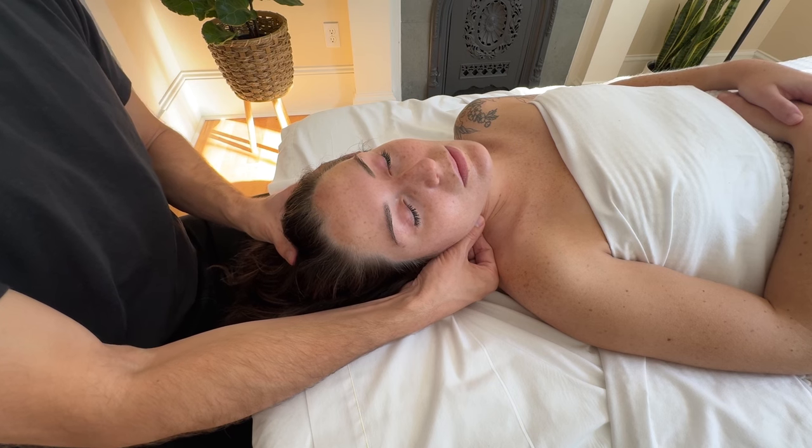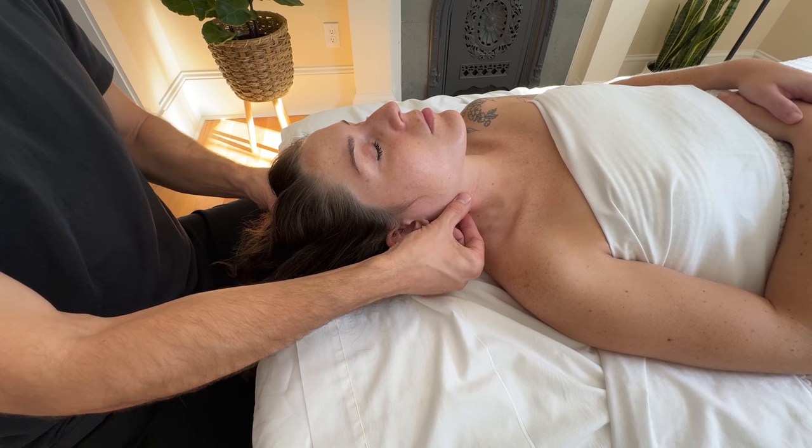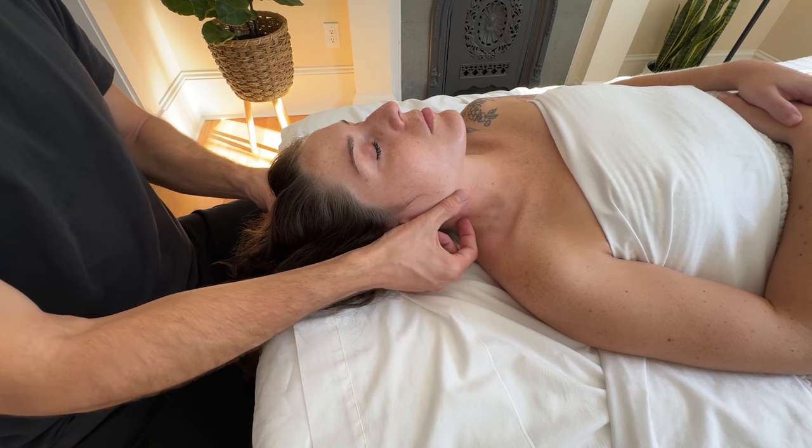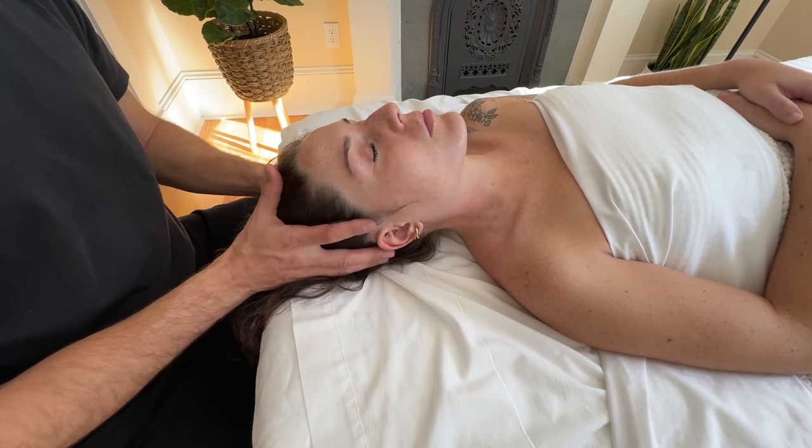The point of a positional release technique is to allow the muscle to maximally relax as you're holding wherever there's a tender point or tension within that muscle. You can do some circular motions with your fingertips or simply hold the technique. Slowly come out of the technique and allow the client to relax.